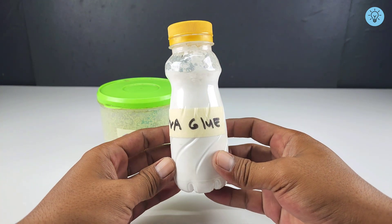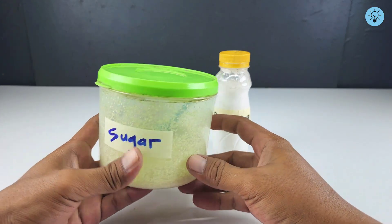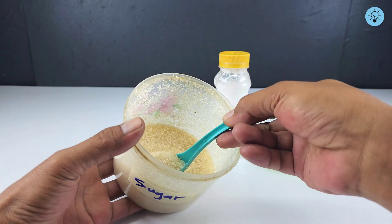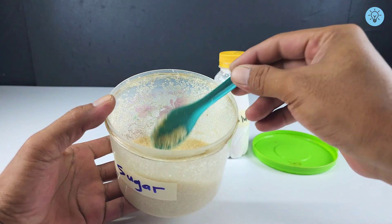What happens when PVA glue is mixed with sugar? It might sound ridiculous, and many people would assume this mixture is completely useless. But today I'm going to show you an incredible idea from this simple combination — something very few people know about — and the result will truly surprise you.